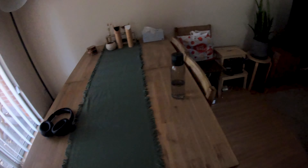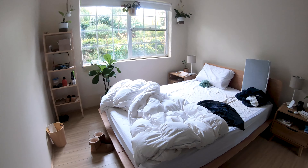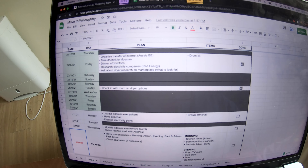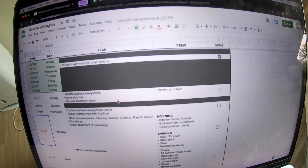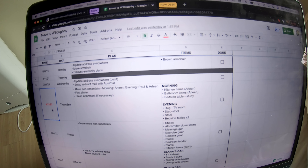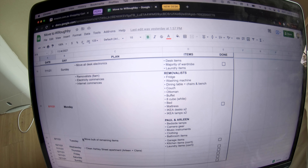I actually want to show you something. I created a spreadsheet that basically has the date, the day, and then a plan for that day, the items we actually move, and then a tick box for if it got done. Working off that has really alleviated a lot of stress. I've actually got the fourth and the eighth highlighted in red — the fourth is when we get the keys, and then we move most of the stuff over those four days. On the eighth, when the removalists come, that's all the big stuff, and from that day on we'll be living at our new place. We have about two weeks to keep coming back here and slowly cleaning the place up, which will not be fun. Apartments seem to get dusty super easily, so not looking forward to that final clean.